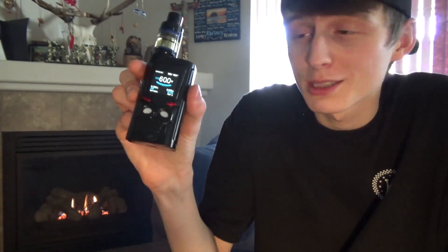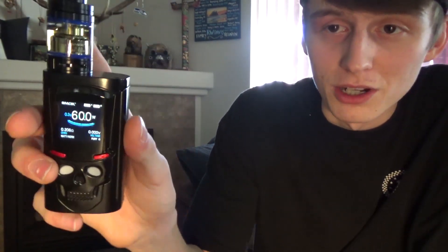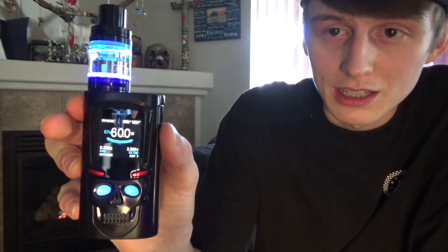That's about it for the Smok S-Priv kit. As far as functionality, it's similar to the Smok Mag kit and probably other Smok mods I haven't gotten my hands on yet. I really like that the eyes light up on it and the tank will illuminate — I think it adds a cool effect to the vape. Anyways, thank you for watching, I hope you guys have an awesome day.